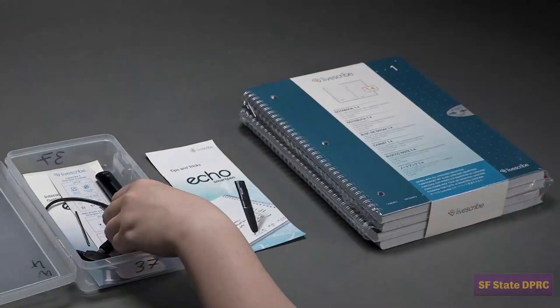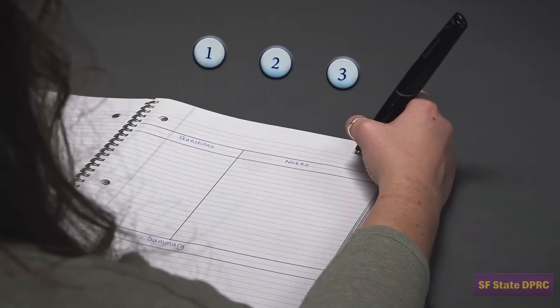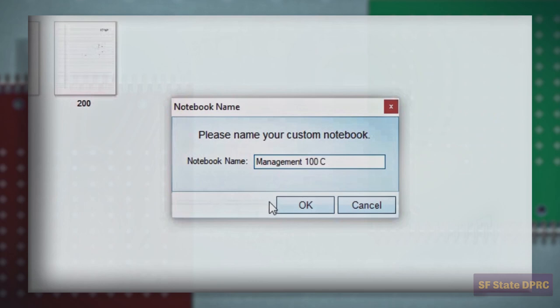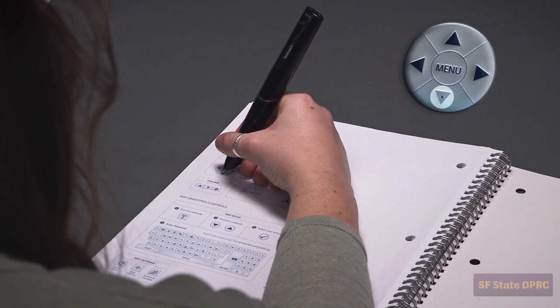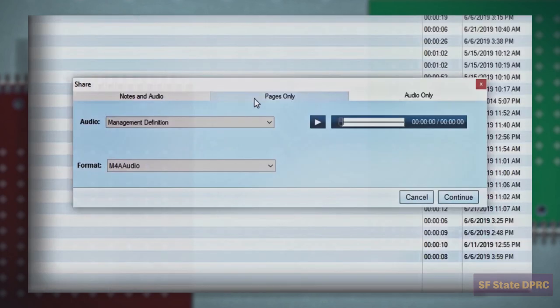After watching this video series, you will be able to set up your Livescribe Echo SmartPen and Notebook, customize your Livescribe Echo SmartPen Notebook and software according to your preferences, record and replay audio sessions, navigate the pen's menu and use some advanced features of the pen, and edit, catalog, and share files with the Livescribe Echo desktop software.